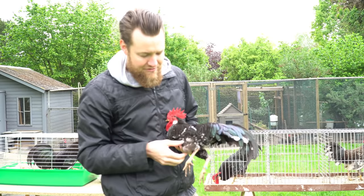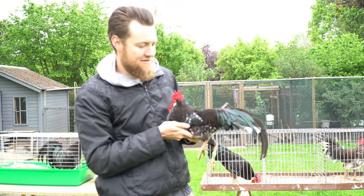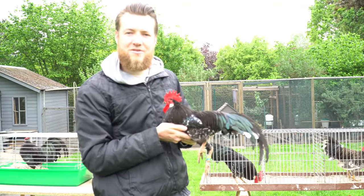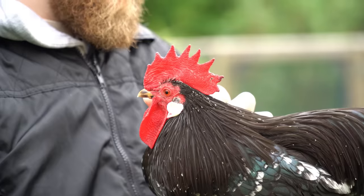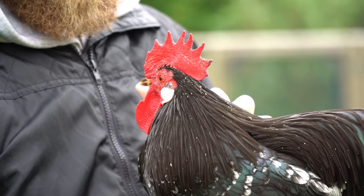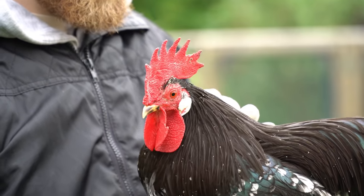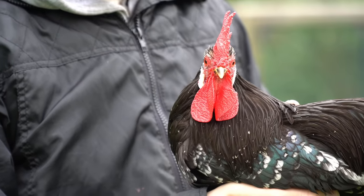Later in the video we'll have to decide which hens we are going to put with him. His eye color is orange, and that's how it should be in the Ancona bantam — no remarks there.